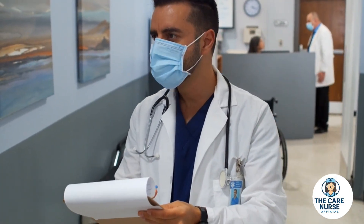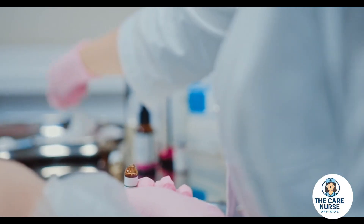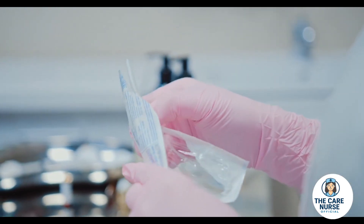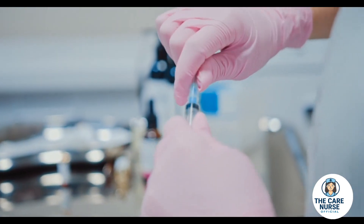The nurse begins by verifying the patient's identity and consent, then prepares the medication, confirming dose, label, and expiry. Wearing gloves and maintaining aseptic technique, the patient is positioned comfortably with dignity and safety in mind.